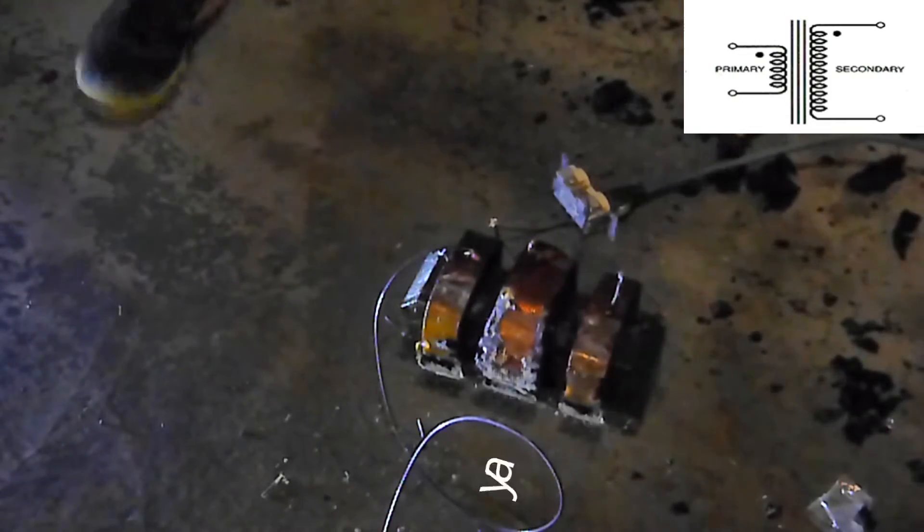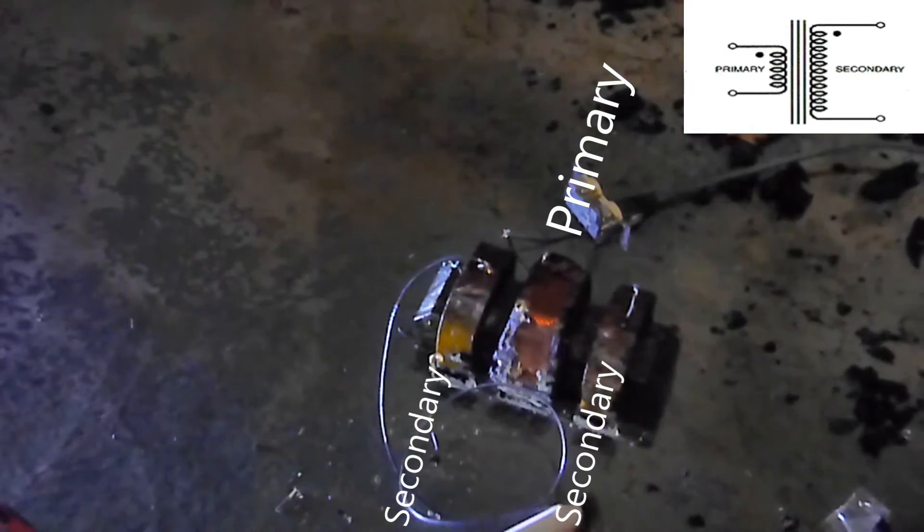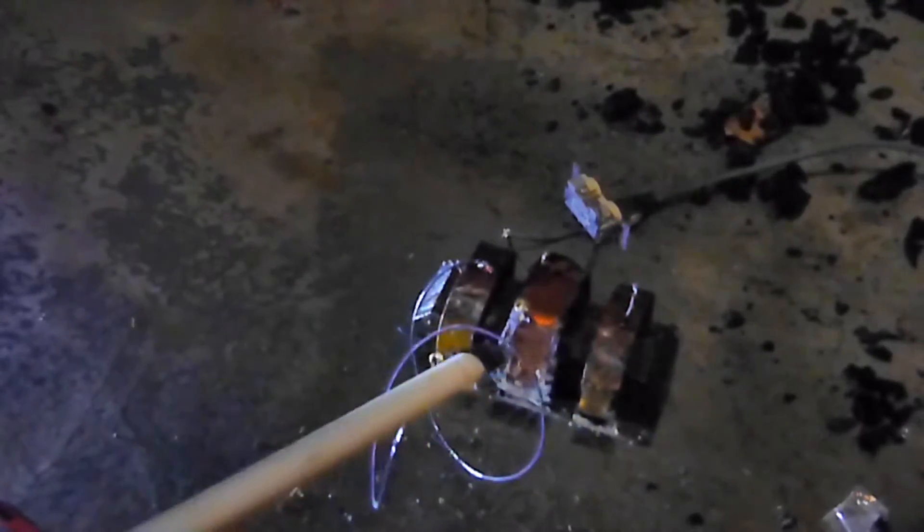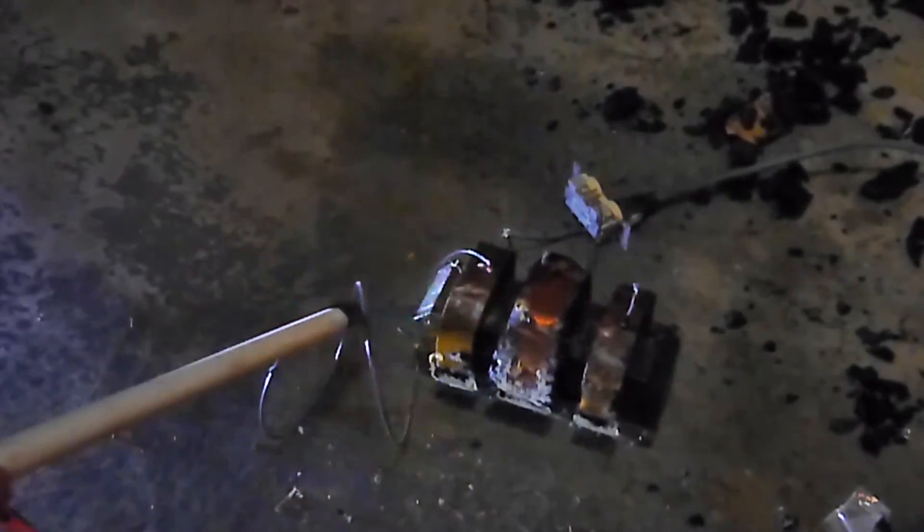Transformers are a way to adjust the voltage and current of a circuit. High-voltage ones have a large primary coil of thick wire and a secondary or two of very thin wire. The ratio of wrappings relates to the voltage. In this case, we're taking 120 volts from the wall and increasing it to 12,000 volts.